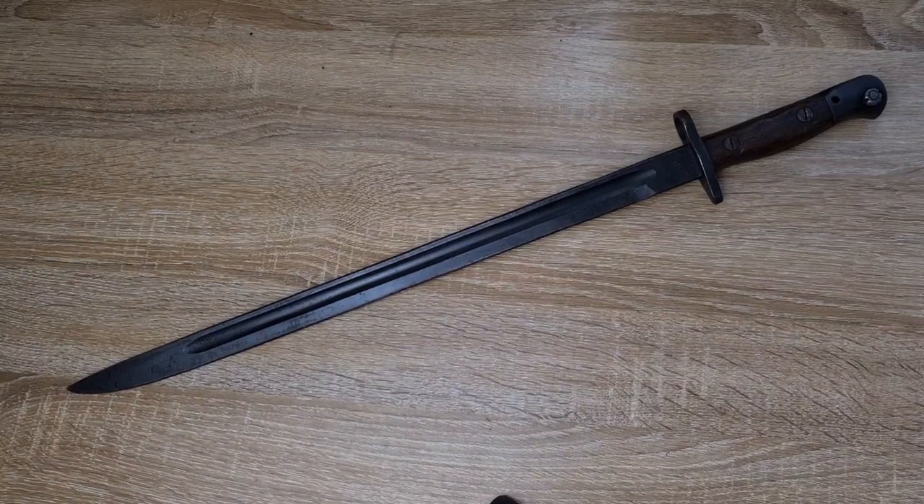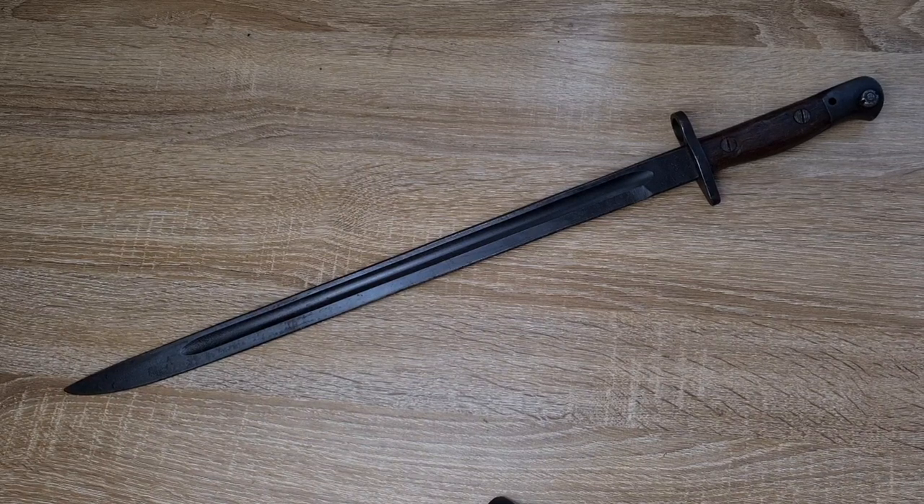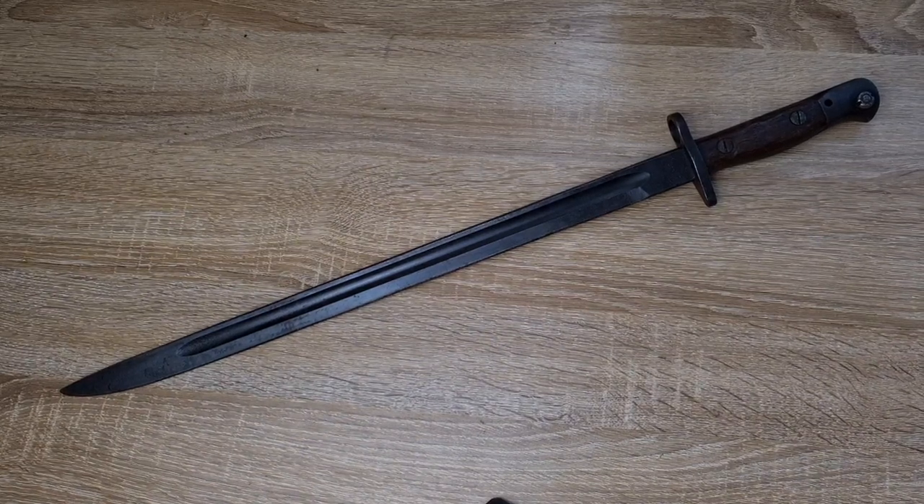Hi guys, welcome to another episode of Pointy Not Sharp. Today we're going to be discussing the correct cleaning of bayonets, or at least my method anyway.